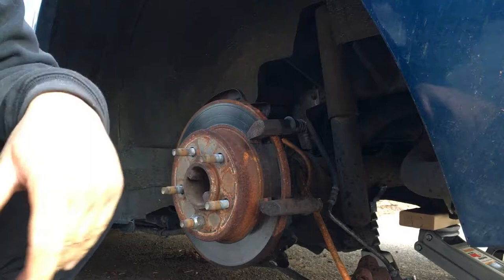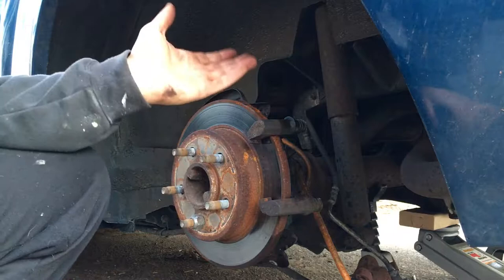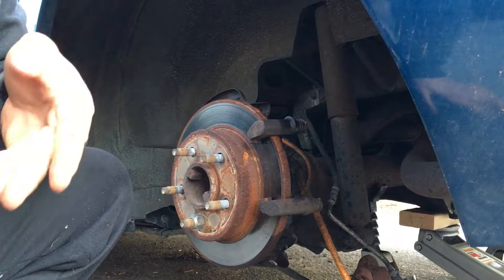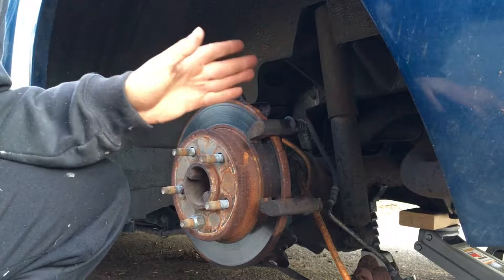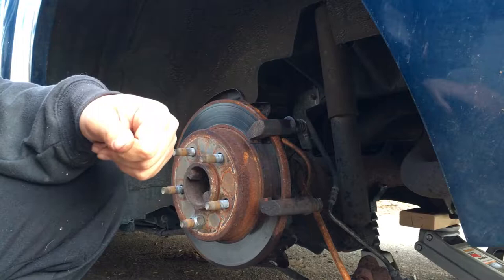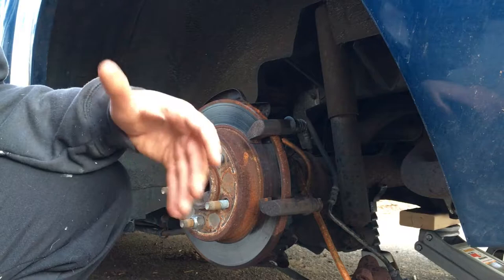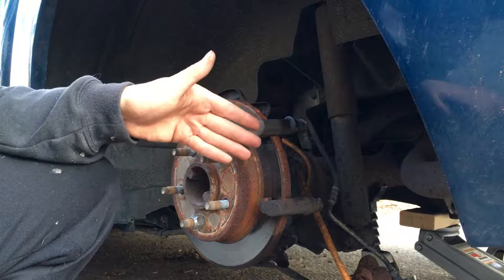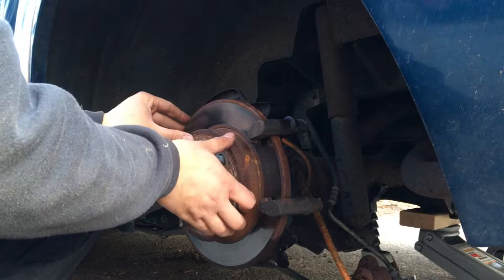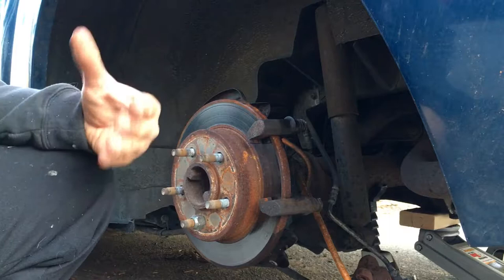Even if I got the pins out, the inside would be very dirty with rust. This is one of the most important reasons to grease your brakes — to prevent this from happening. Now the car is running mostly on the two front brakes because the rear caliper cannot slide freely. What happens is only one pad — the one on the piston side — pushes, and the other cannot because the caliper can't float back. That means the rotor isn't being clamped properly from both sides, so it's not enough.